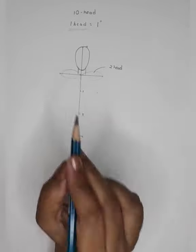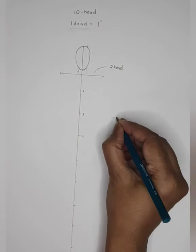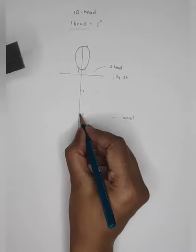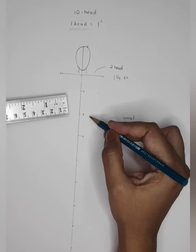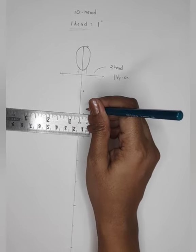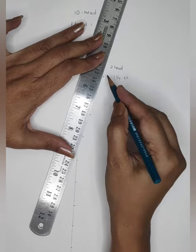Understanding the proportion is very important. Coming to 3 — 3 is the waistline. My 1 and a quarter is the shoulder. The proportion between shoulder and waistline is half: if my shoulder is 2 heads, my waist is going to be only 1 head. So half an inch on both sides at 3, then joining the shoulder to the waistline.